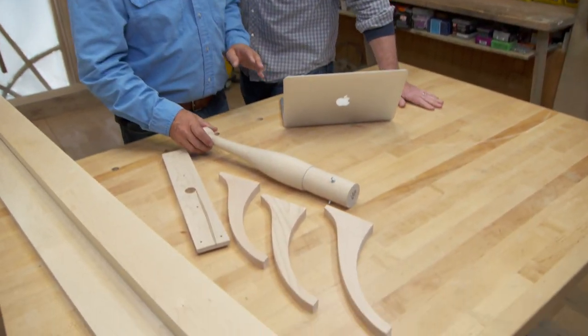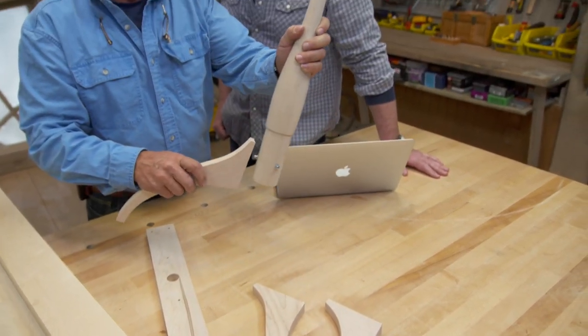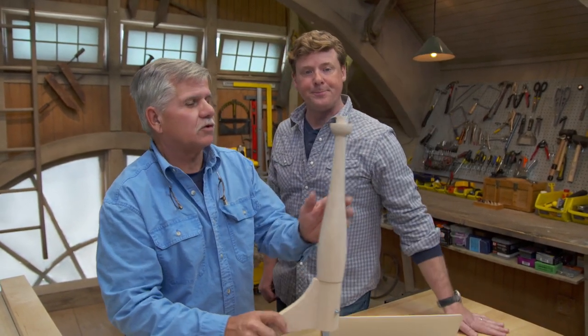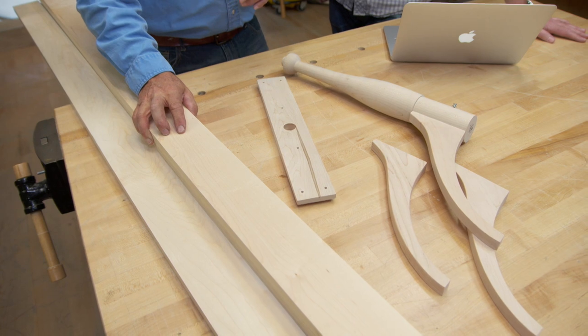I found a kit where we could buy the base, the legs, and the mechanical fastener to put them together. So if you've got the legs and the base, all we really need to do is build the top. I bought some maple to match the leg and the base. Next thing we need to do is cut them to length and glue them up.